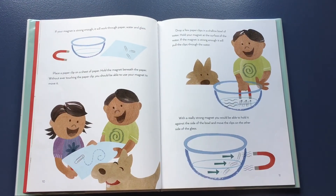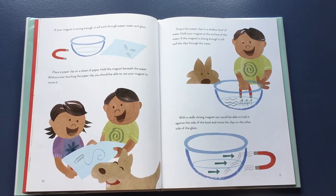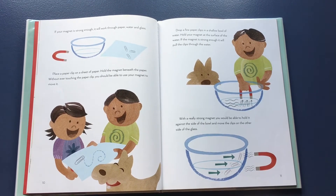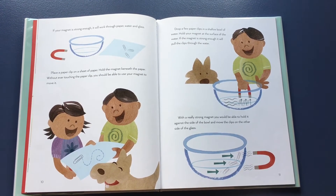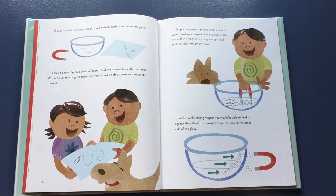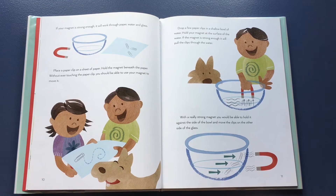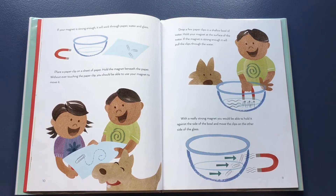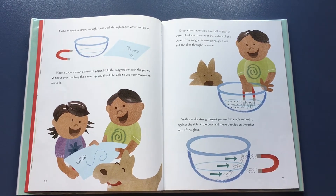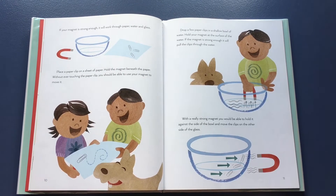If your magnet is strong enough, it will work through paper, water, and glass. Place a paper clip on a sheet of paper. Hold the magnet beneath the paper without ever touching the paper clip — you should be able to use your magnet to move it. Drop a few paper clips in a shallow bowl of water. Hold your magnet at the surface of the water. If the magnet is strong enough, it will pull the clips through the water. With a really strong magnet, you would be able to hold it against the side of the bowl and move the clips on the other side of the glass.